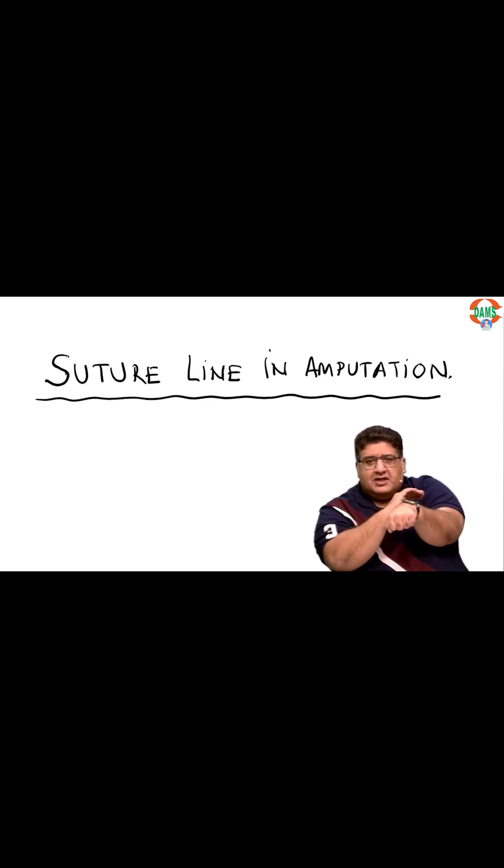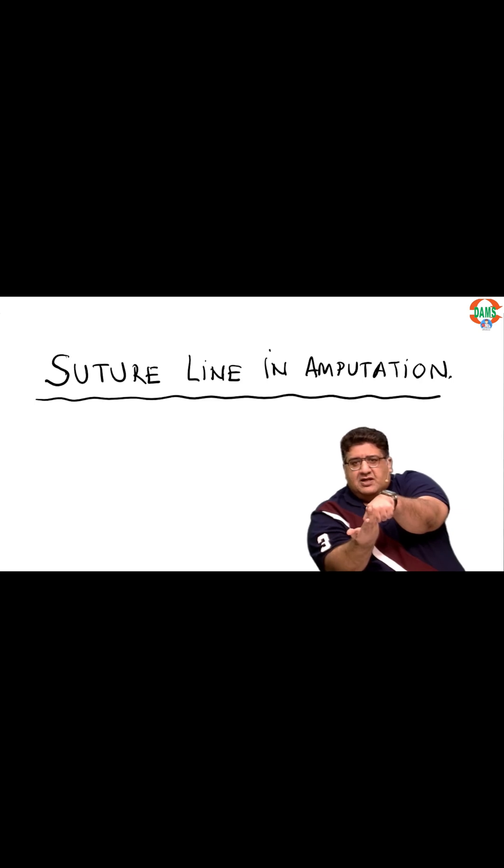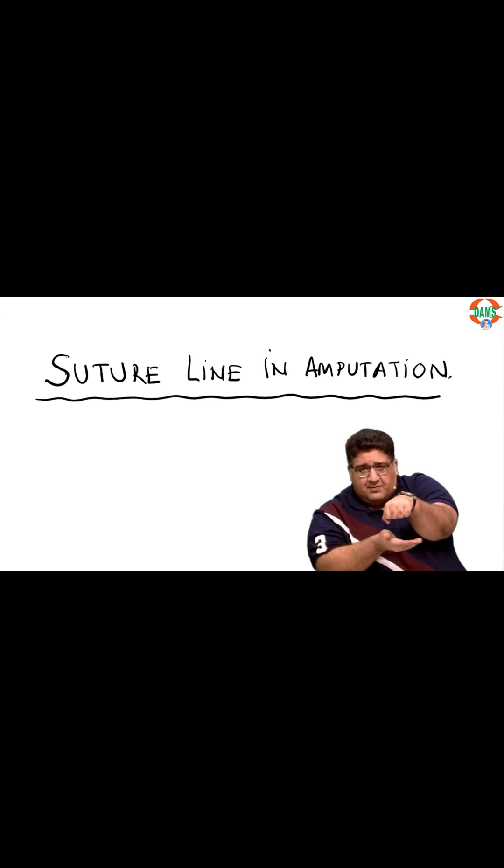What is usually taken is an anteroposterior flap. Now, if this is a Baloney amputation stump, the plane that divides it into equal left and right is the sagittal plane. The plane that divides it into equal anterior and posterior is the coronal plane. So if you take an anterior flap and a posterior flap, they are raised in the coronal plane.